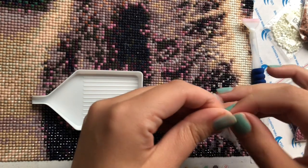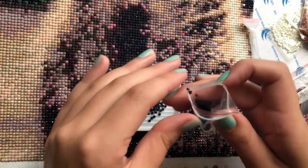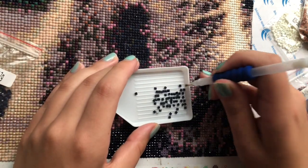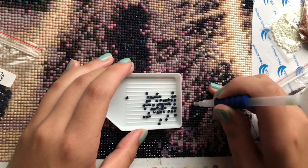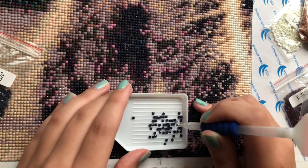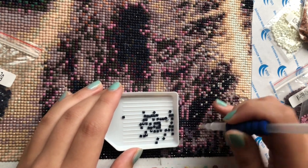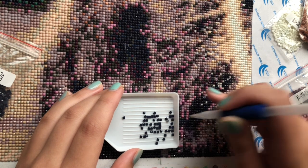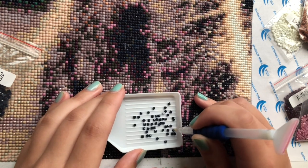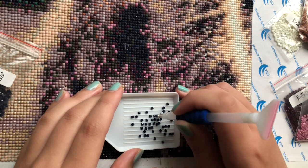Today I will be doing this black stone number 11, in the top and bottom corner. If you've seen my videos before, I'm not doing section by section — my sections are quite big. I just do symbol by symbol in larger sections. On the right I still have tape on it because I don't want it to get very dirty.